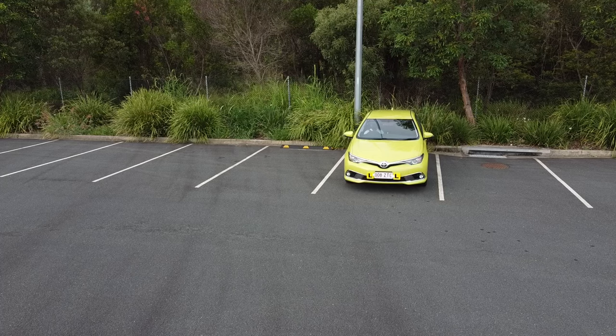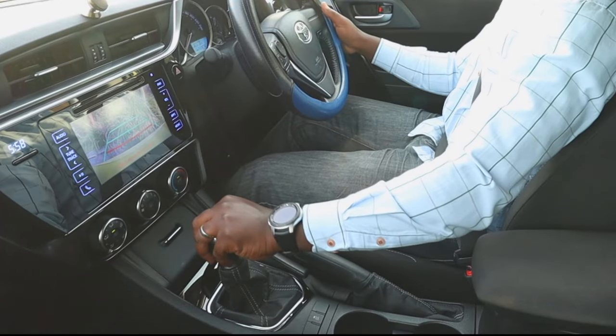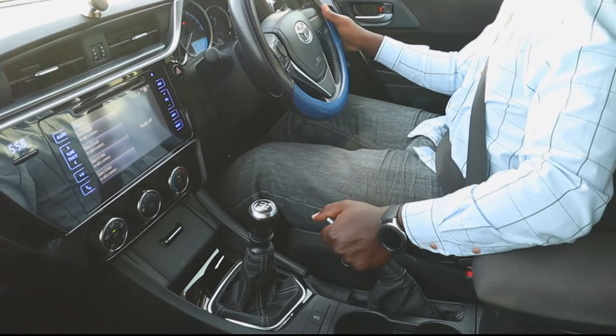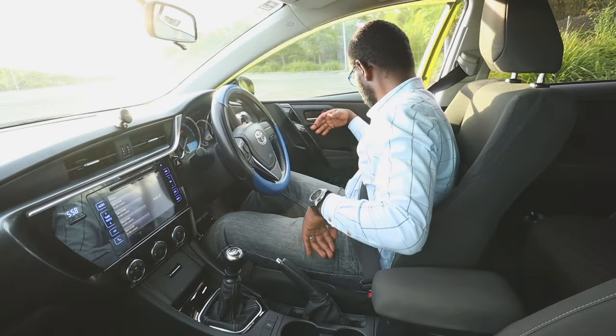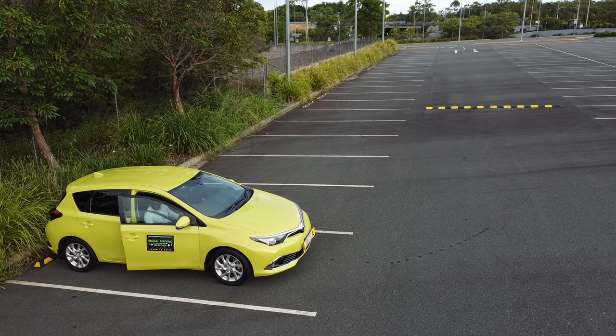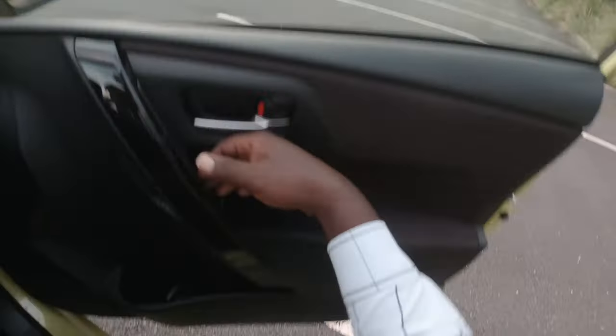We then stop and put the car in park if we are driving an automatic car, or neutral if we are driving a manual car. We also have to secure the car by putting on the handbrake or the parking brake, whichever our car has. The next step is to make sure it's safe to open the door. If safe, we open the door, then check if we are inside the parking spot and straight.